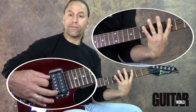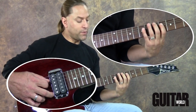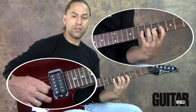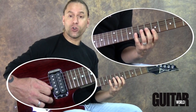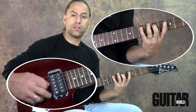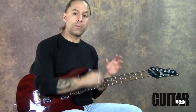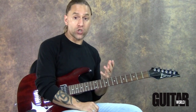Notice I'm using my first finger, my middle finger, and my pinky. Then I'm going to move to 4-5-7 on the next two strings using my first, middle, and pinky again. And then I'm going to move to 5-7-8 on the second and first strings. Now the truth is I'm not really going to be using that shape though.